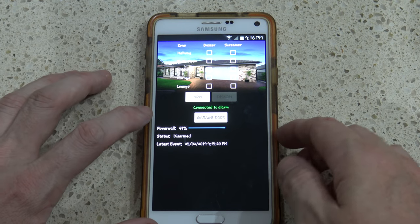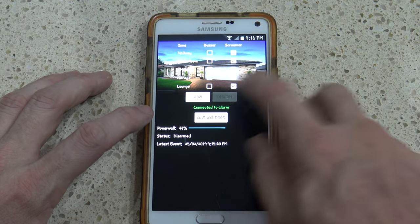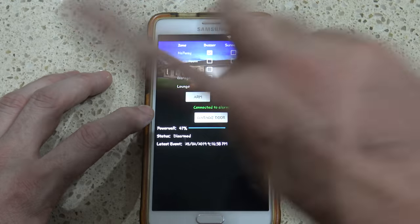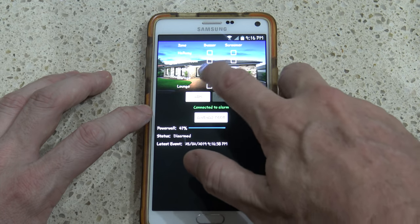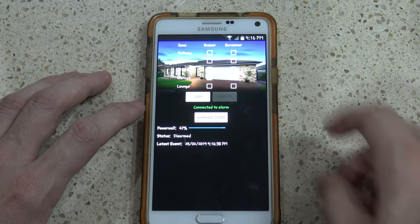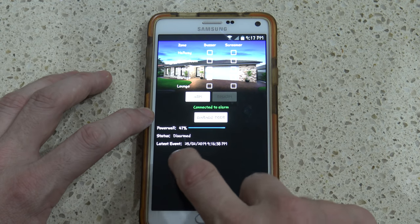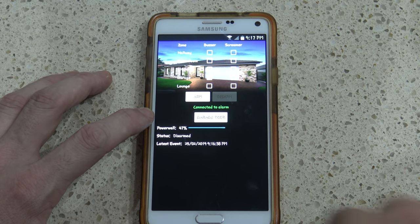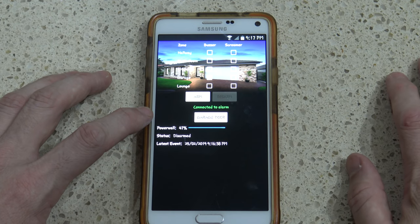This is my rough concept for the phone app. I'll have the option to set whichever zone you want for the alarm and then arm it. For disarming you can change zones. I'll also have a buzzer option — that beeper at the front — for a local notification without the full alarm, primarily for if the garage door is open and I want a movement alert. There'll also be a garage door button, a status window, event timestamps, and possibly a display of the front webcam image. I'm also toying with the idea of adding the Powerwall charge display just for the fun of it.